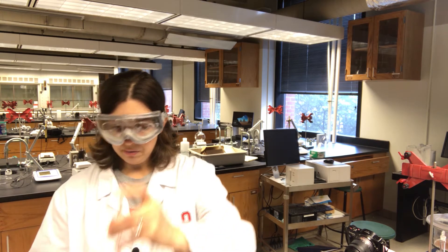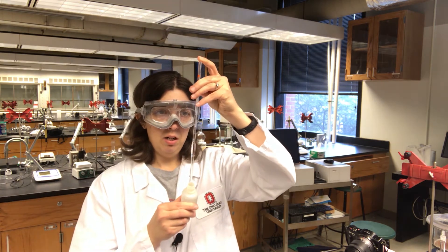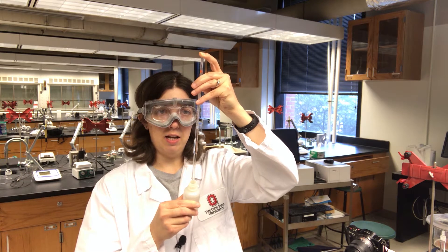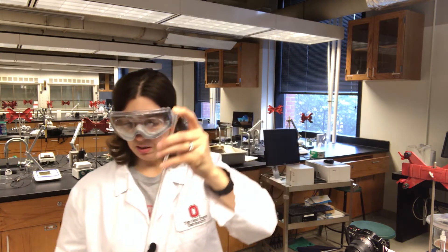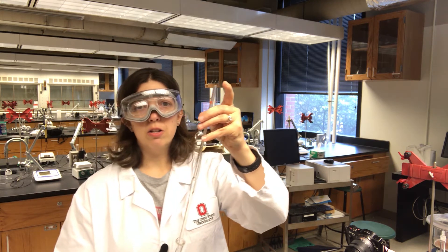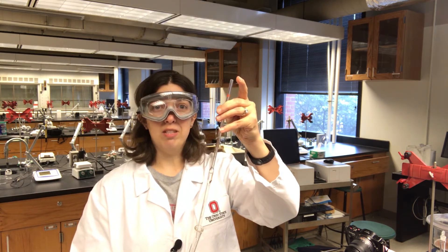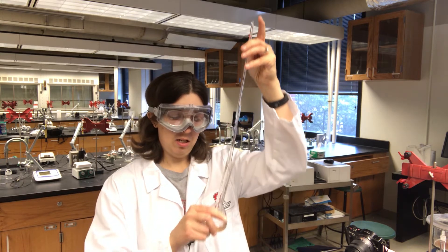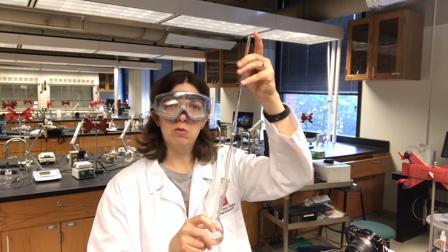All of our standards need to contain 2% ISA. So we need to be thinking about how we're going to prepare our standards so that they all have 2% ISA, because we're going to do serial dilutions from this concentrated solution.